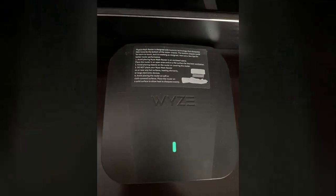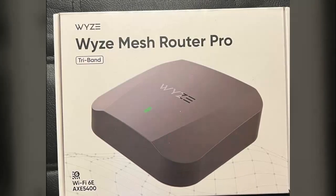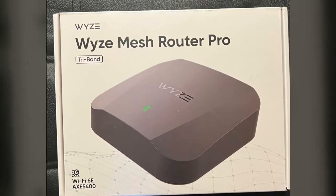Now let's see what insights our next reviewer has to offer. This reviewer gives a glowing assessment of this mesh Wi-Fi system.